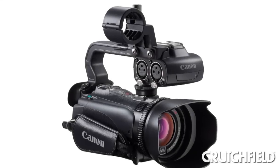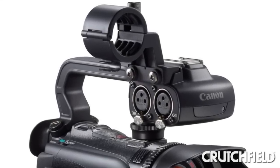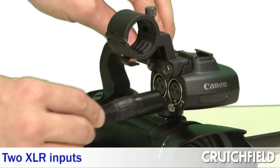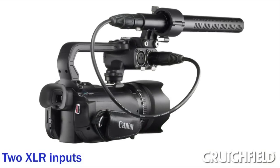Another good thing about this camcorder is that it has this handle on top that's packed with all sorts of professional inputs. You can see here it has two XLR inputs, and I was able to plug in one of my shotgun microphones to get pro-focused sound.